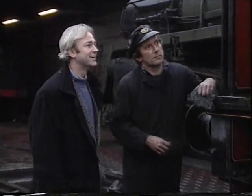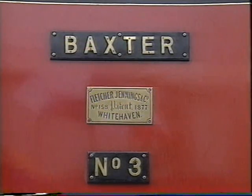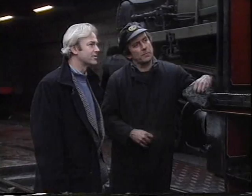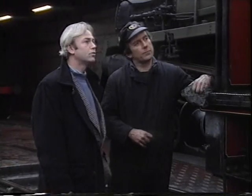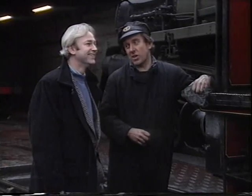Is this your engine today? It is. It's called Baxter. It's a tank engine. How old is it? 115. Does it go very fast? No. It travels at about 30 kilometres per hour.